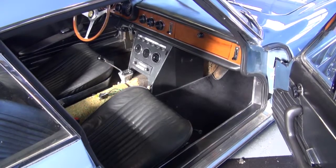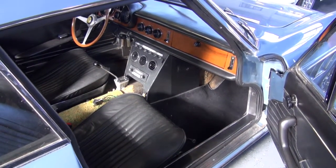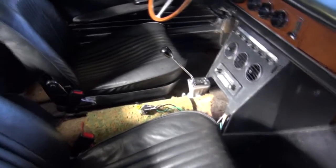Hi, and welcome to Cook's Upholstery. Today we're looking at a Ferrari 330, and we are making a new carpet set, a new rear parcel shelf, repairing the center console, and replacing the worn luggage straps on the car.